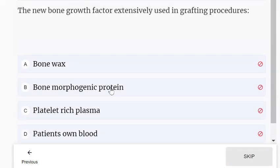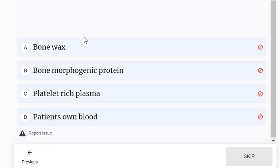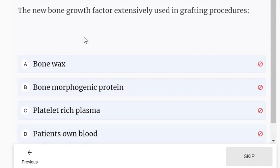The new bone growth factor extensively used in grafting procedures: options are bone wax, bone morphogenic protein, platelet-rich plasma, and patient's own blood. The answer is bone morphogenic protein.